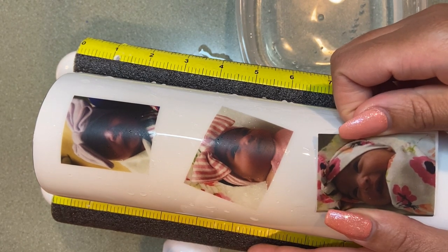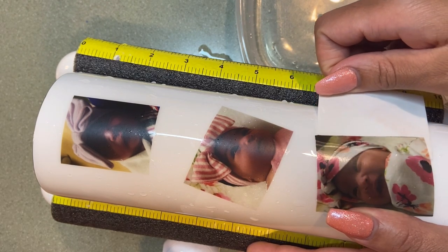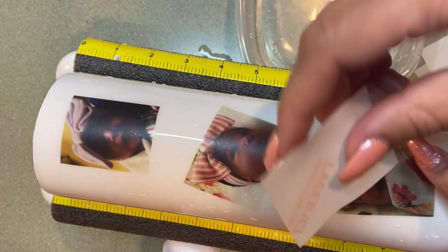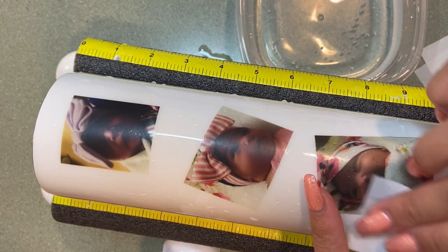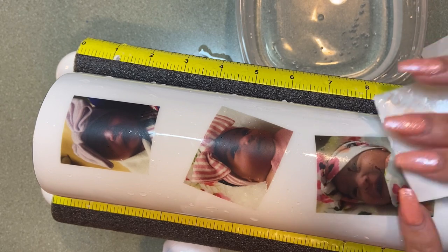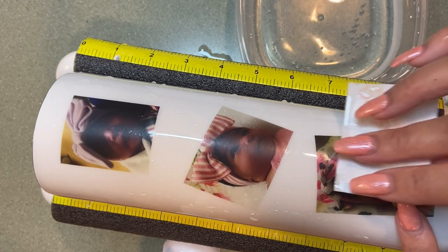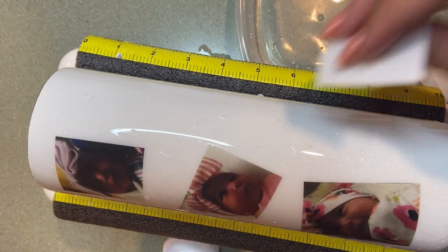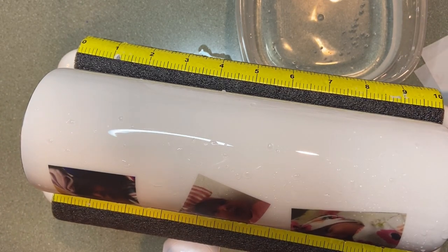Hot water works best for water slides. You're going to put it in the water for just a few seconds until you feel it kind of moving off the backing — not too long, just long enough. Once you put it on there, gently slide it off with your finger and then use the backside of the water slide to get the rest of the water from underneath the picture out. Some people use a squeegee, but I use the backside because it has a really glossy smooth side.